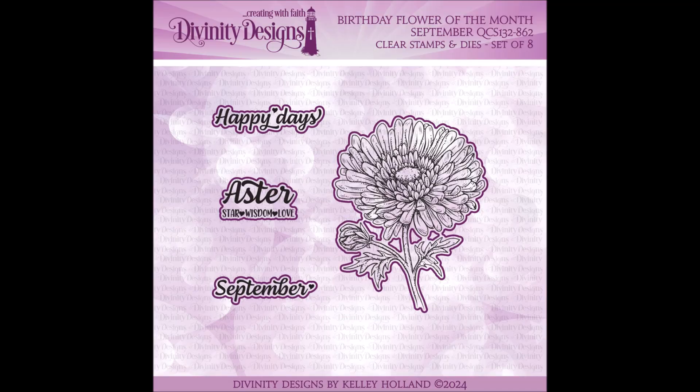Our Birthday Flower of the Month membership is a monthly plan. Each month we will be releasing a new Stamp Die Duo set until December 2024. These sets may be purchased separately, but members will receive 20% off and free shipping each month while in the plan. Please note that the free shipping applies to the monthly set only.